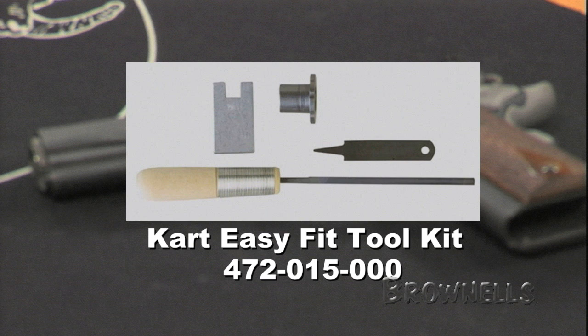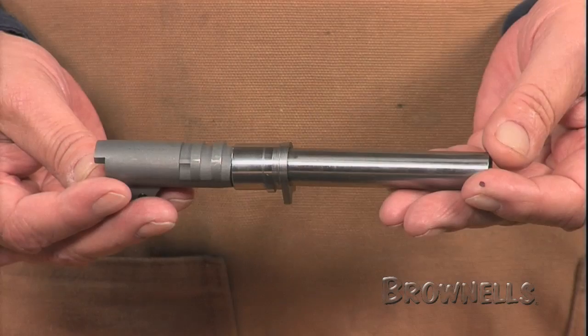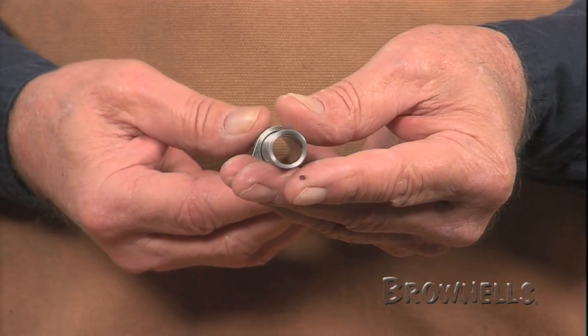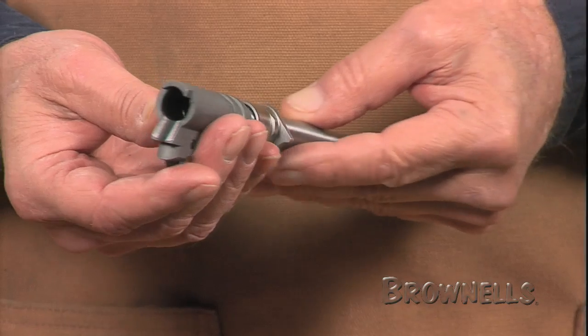Check out brownells.com to order your kit. A national match bushing comes pre-fit to the barrel — just reduce its oversized outside diameter with the Brownells bushing fitting mandrel for precise fitting to the slide.